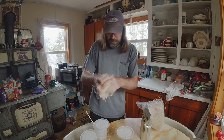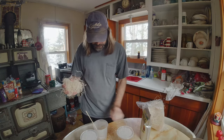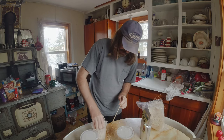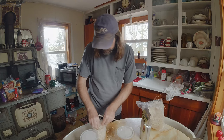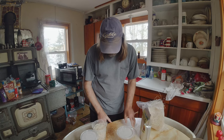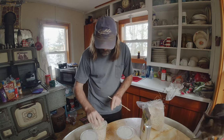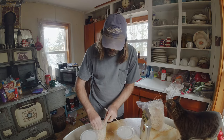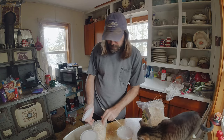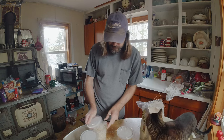I think probably just a handful like this would probably be good. Scrape the last bit and shove that down in there. Like I said, don't add the fruit flies right away — give it a chance to cool down first.